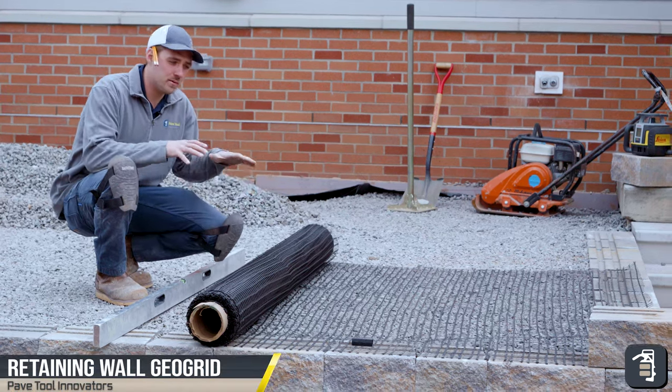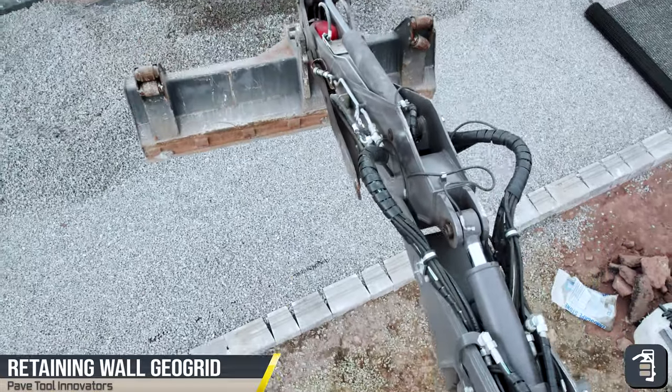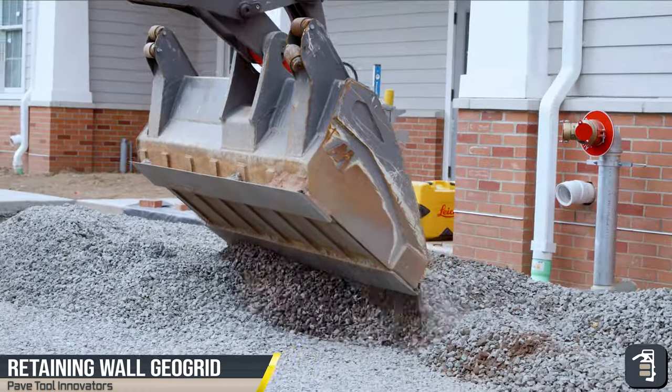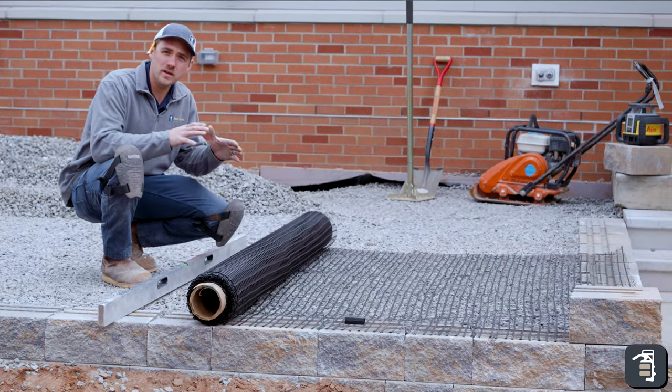Here we are on a project building some retaining walls with our sister company, Baylor Brothers. Having 35 years of experience building retaining walls, doing paver work, this is a perfect example of how to use GeoGrid and when to use GeoGrid.